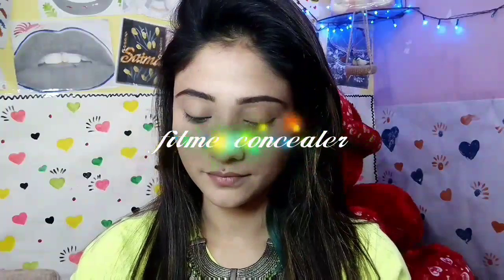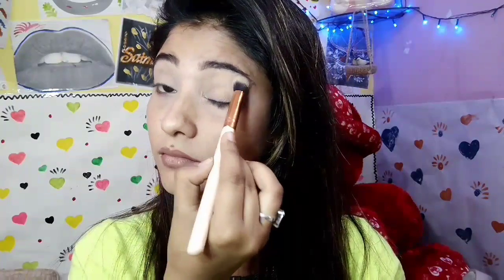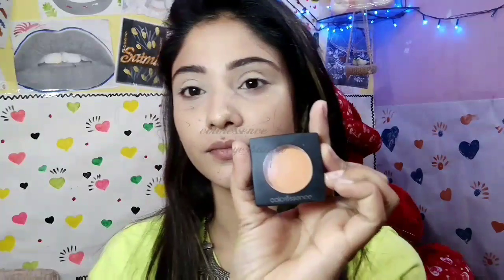For my eye primer I'm using a picnic concealer in the shade 20. I'm going to apply it all over my eyelid, then blend with a small buffing brush. After that I'm going to set my eye primer with the Color Essence powder.